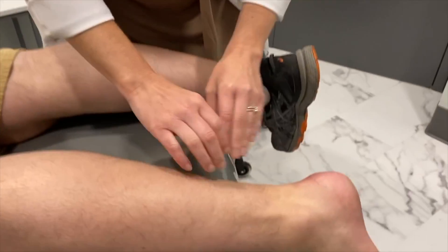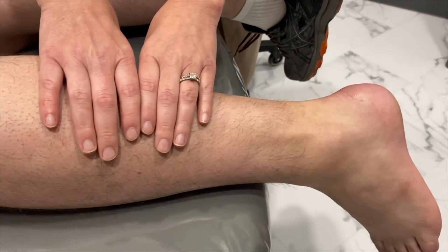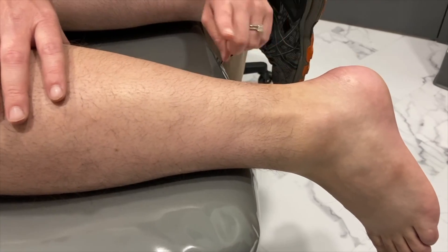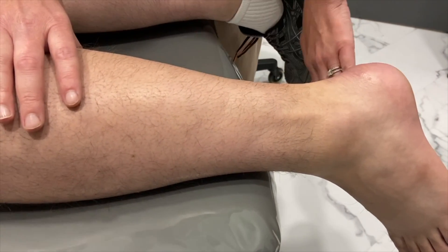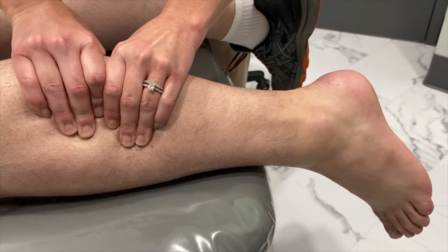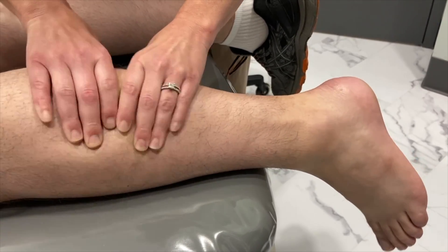So look here. What I'm going to do is squeeze up here on his leg. What that does is exert the muscle attached to the Achilles tendon, and the foot should flex downwards. So if you watch when we do this, very slightly the foot's moving downwards.